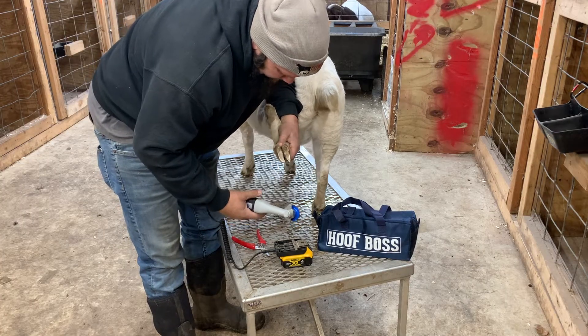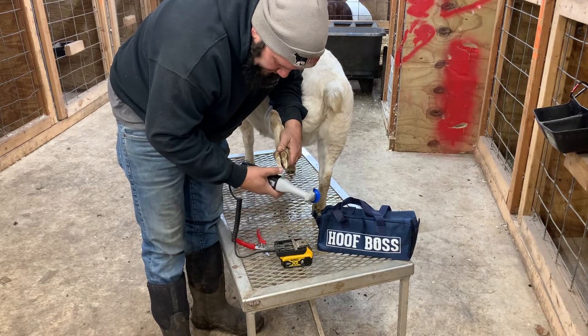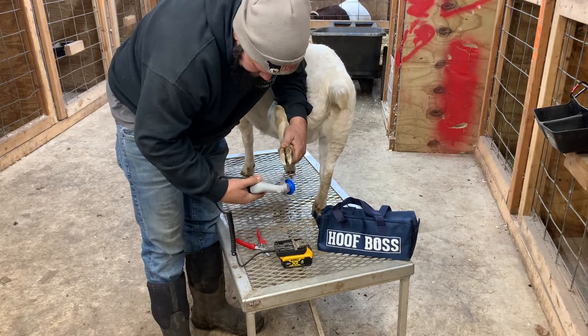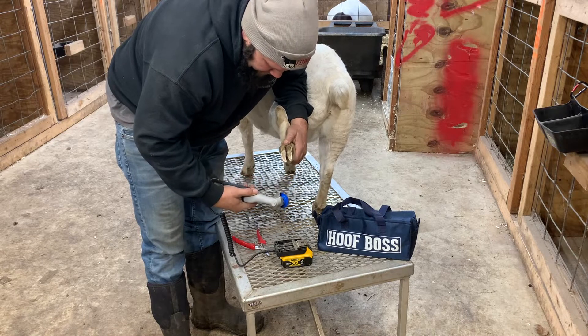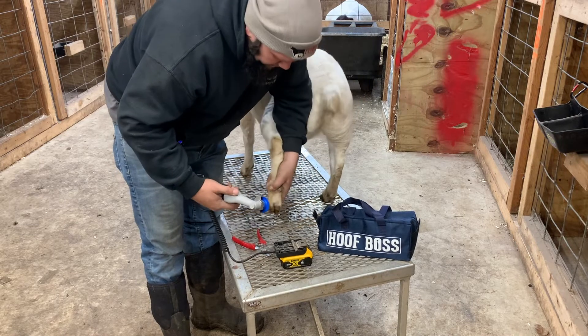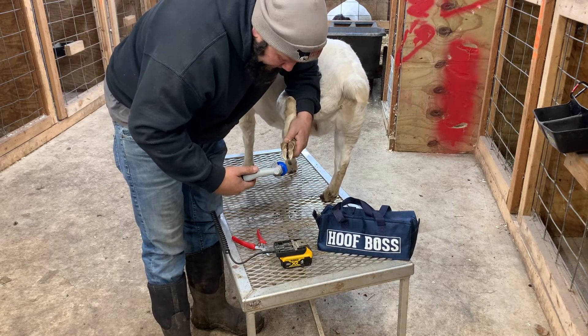People have asked me does it hurt them using the Hoof Boss — no, it's like getting a pedicure for a woman, or trimming your hoofs like you would with a pair of toenail clippers. It doesn't hurt them at all, it just makes it so you can actually get it down better, so it's actually better for them.